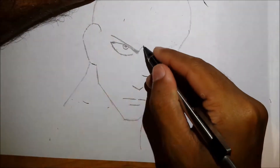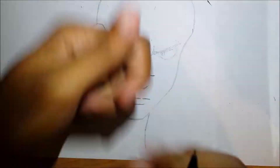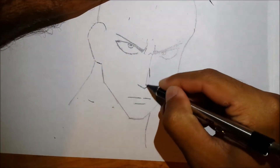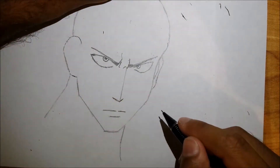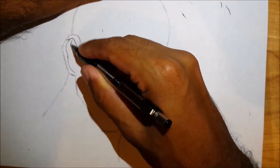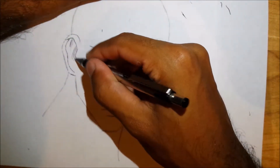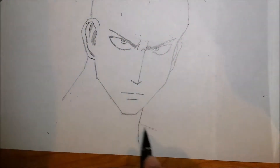For the eye, start out with the left side — I found that to be easiest. Draw a curved line for the top of the eye and then another curved line for the bottom. When you draw the bottom line, you want a slight angle that's a bit steeper than the top line.